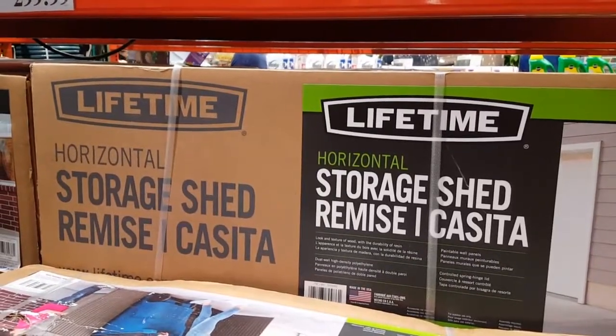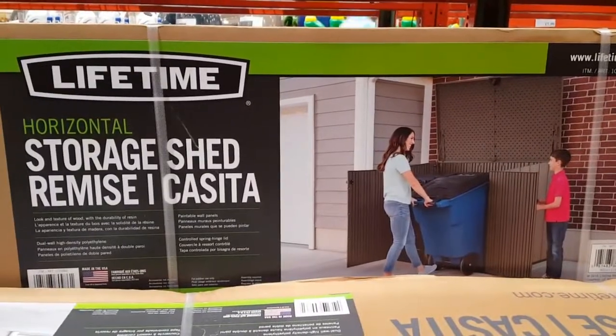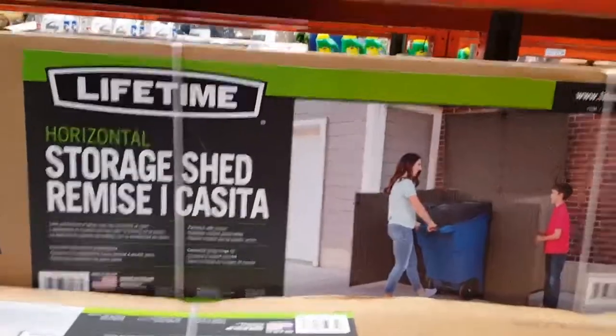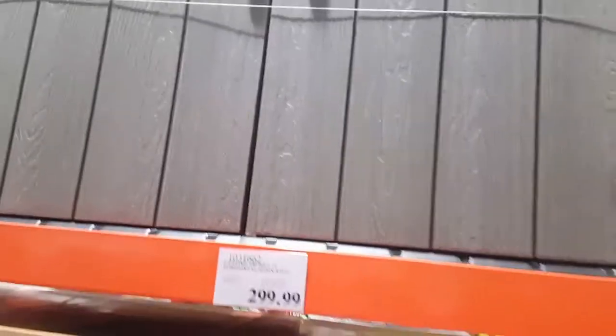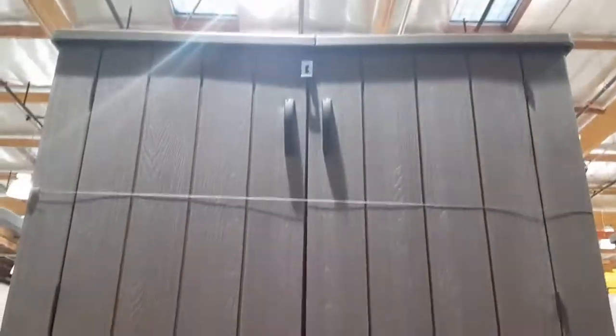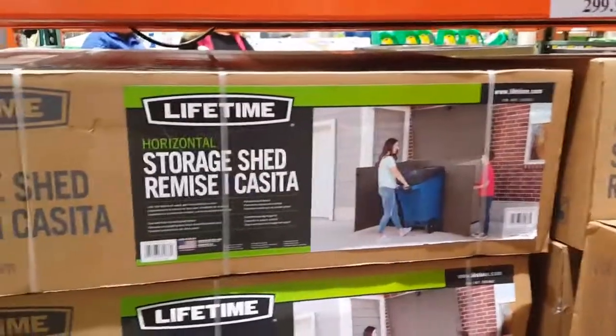Time for Santos storage shed. That's what it's for — putting our trash cans. Time to hide our trash cans in a storage shed or something like that. 300 bucks, not bad. I'm not sure if it will fit my trash can, but I've been trying to look for a solution like this.